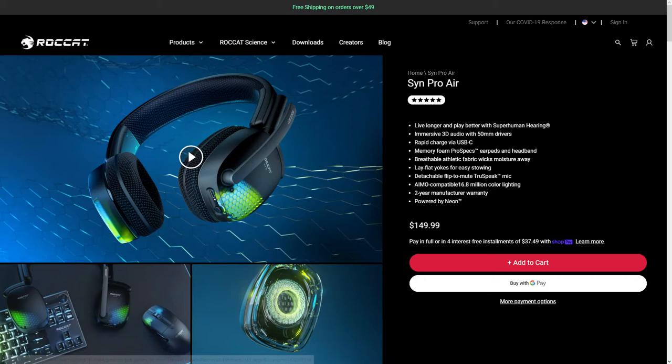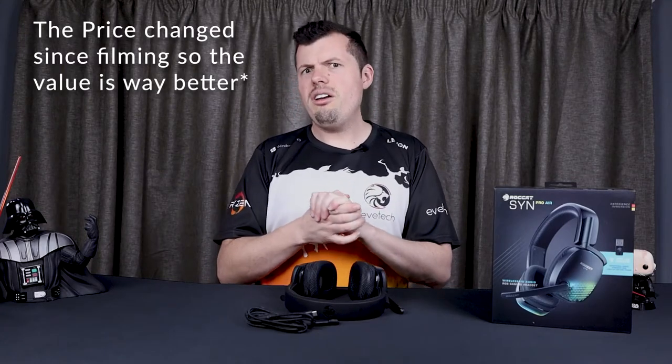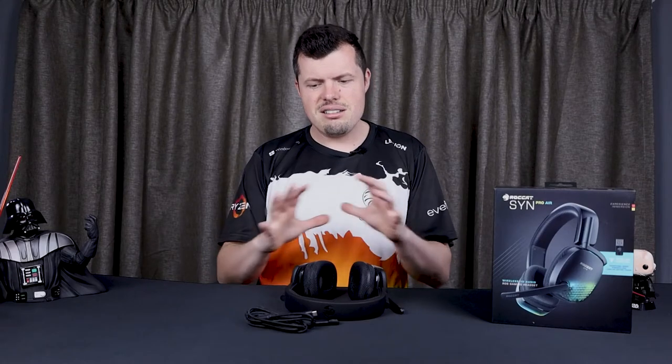These headsets are not cheap — $250 USD puts them toward the high end, and in South Africa that's going to be well over 3,000 rand given the exchange rate. The package contents are pretty average for that price, and the build quality is more or less what I'd expect. The audio quality, however, delivers that good old Turtle Beach vibe, and with EQ access you can tune it into a genuinely great-sounding set of headphones for both gaming and media.